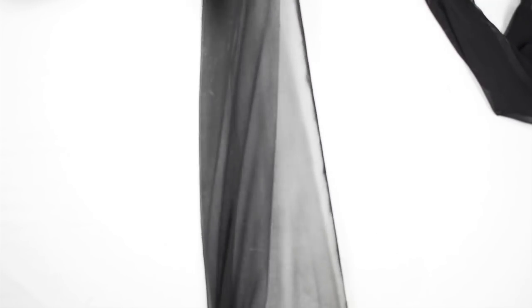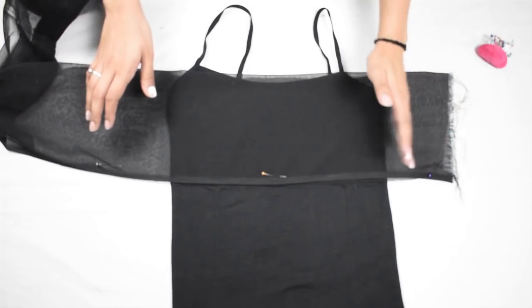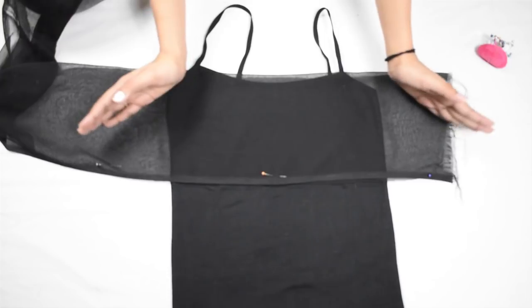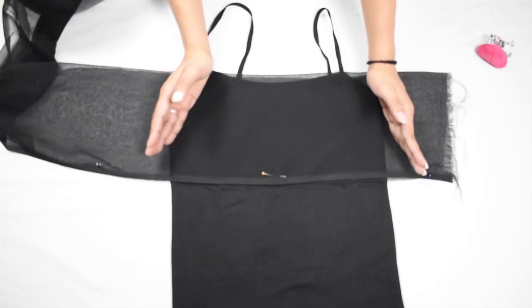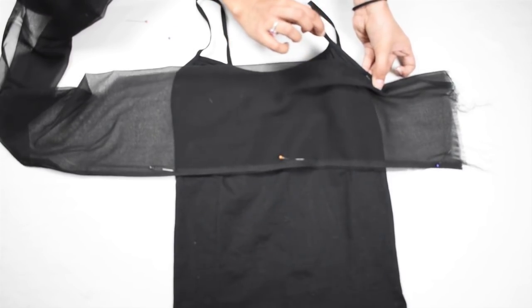Now fold one piece in half again and do the same with the second piece as well. Then take your camisole and place the folded dupatta over it, covering the top part like so, leaving a bit of extra on one side. Start pinning the dupatta to the camisole, covering the armhole as well as the neckline.